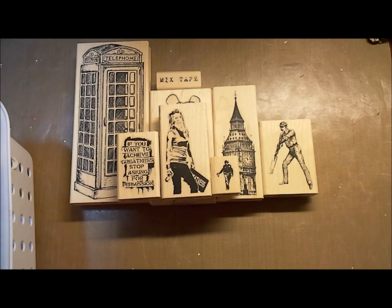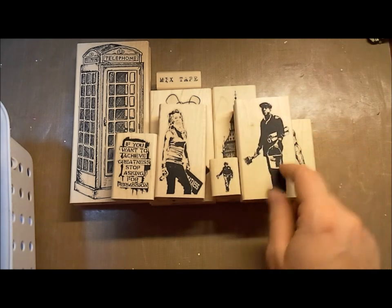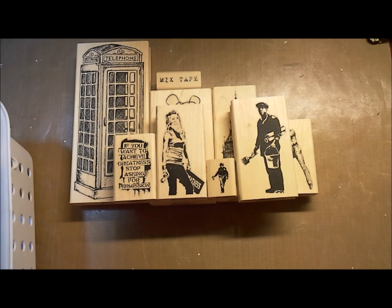On the other side, some of the other stuff on this board — I almost forgot this guy. This is a Banksy image too: a painter, an old guy painter. Jeff named it 'Banksy Painter.'